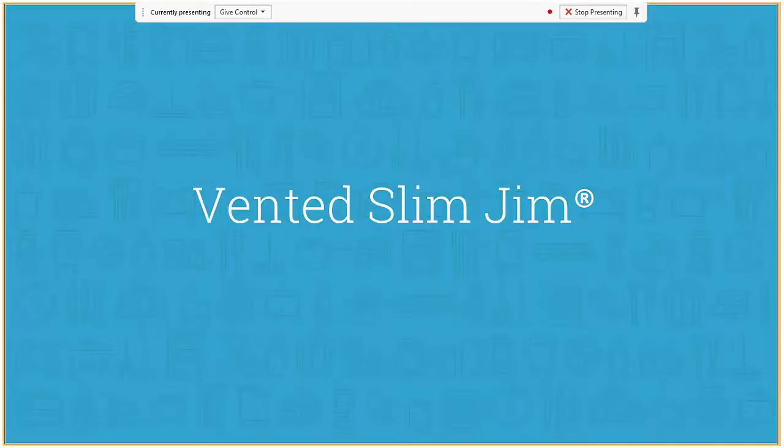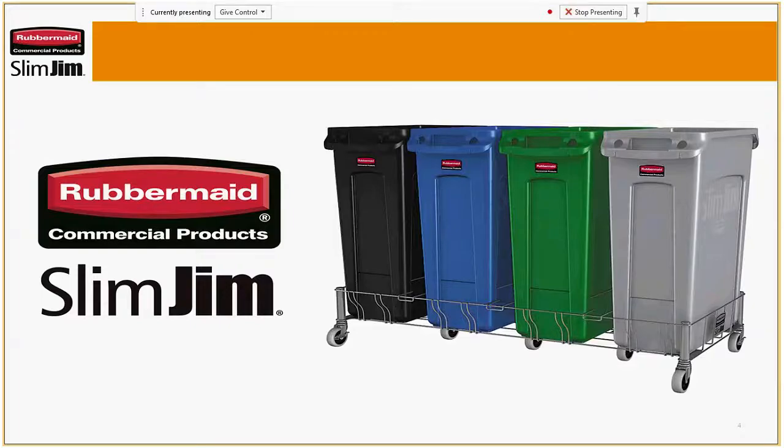First I'd like to speak to Vented Slim Jim. This launched earlier this year and you can see there are several changes to the actual cans themselves as well as the Dolly. We've extended those to have double, triple, and quadruple, and I'll get into the features and benefits here in a minute.